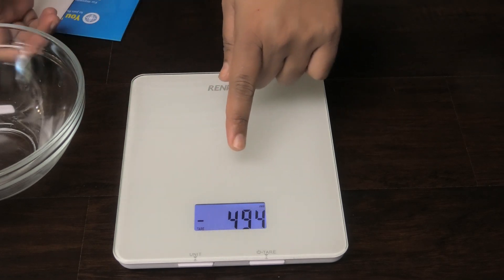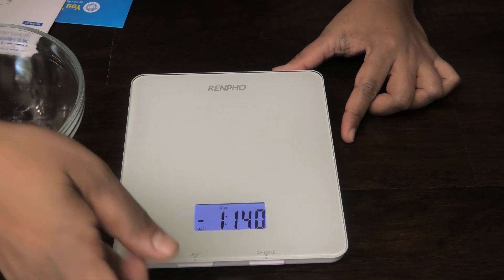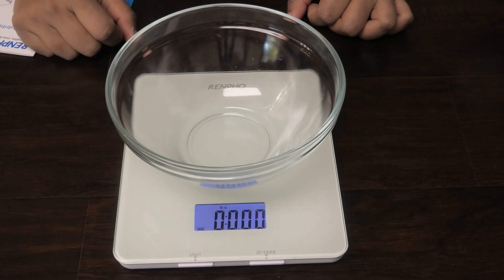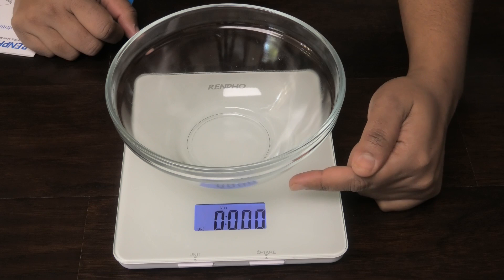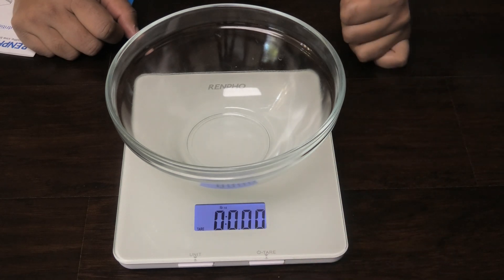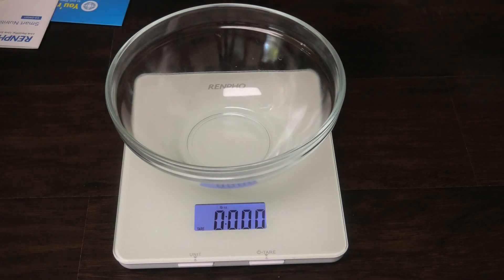Let me show you how the tare function works. Put it on the unit that you want — let's do pounds and ounces. Put your bowl on and it automatically zeroes off, but if it didn't you would use the tare function, press that, and it would zero it off for you.